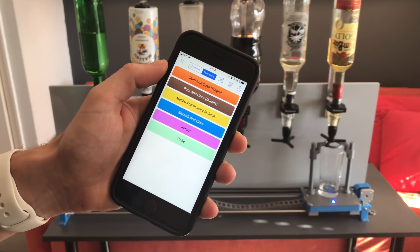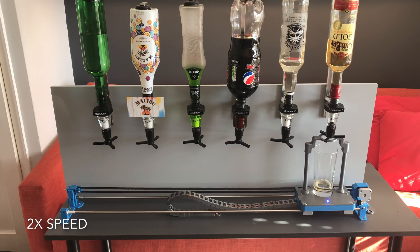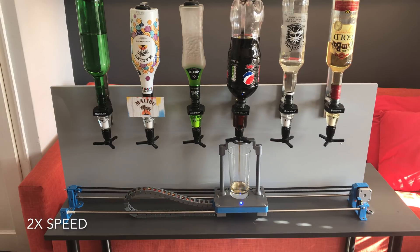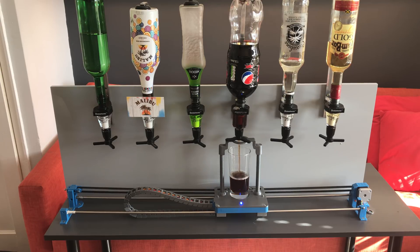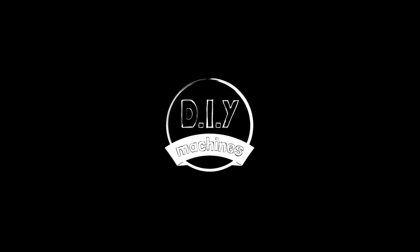Hello, welcome back to this robotic bartender tutorial. In this video, I'll show you how we can add bluetooth control to your machine. Originally this was meant to be a voice activated machine, but I've decided to show you several different ways of setting up control. In this video, as mentioned earlier, we'll go over bluetooth. In subsequent videos, I'll show you voice recognition and probably also a button menu.